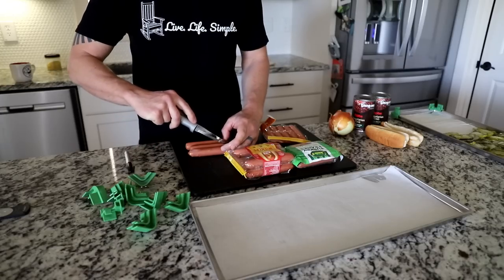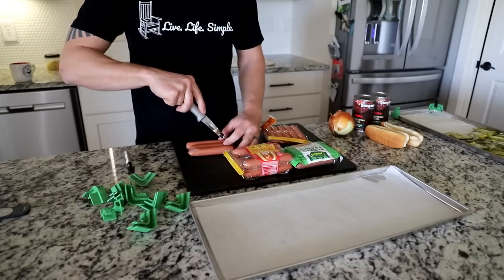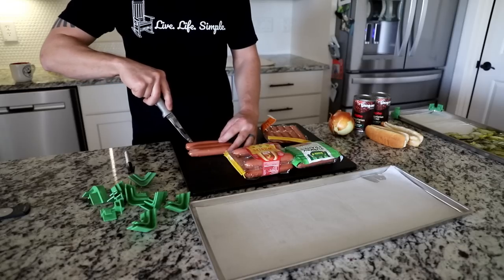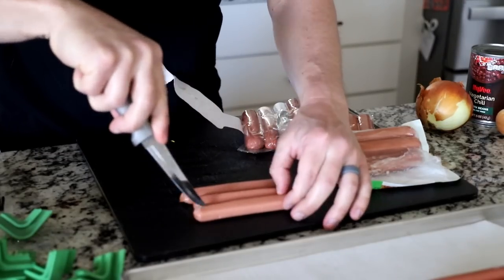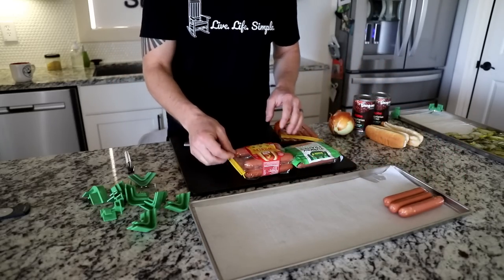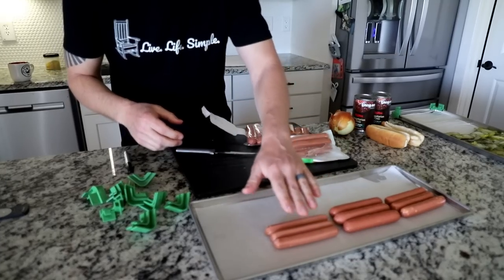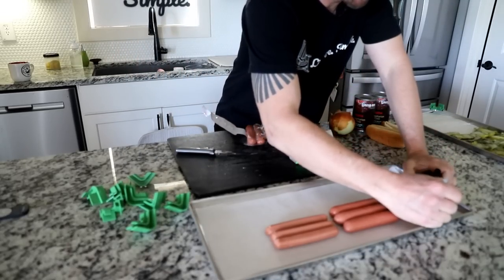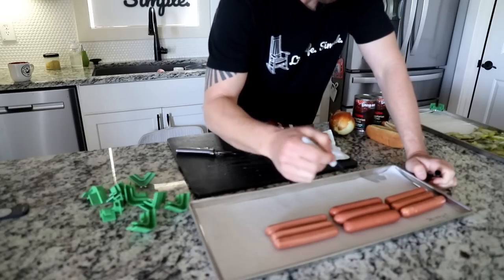One of the ways I went wrong last time I tried these is I think they just didn't have enough place for moisture to escape. So I'm going to slit these hot dogs right down the center — it gives the water a place to escape. Those are the cheesy hot dogs, these are the plain Oscar Mayer wiener, and the Jenny O turkey franks are last. Most importantly, so these don't get mixed up, I want to label them on the parchment paper.